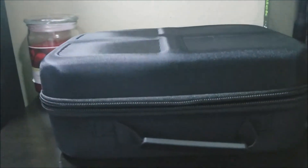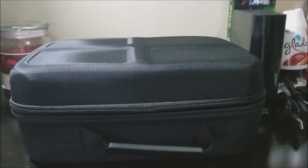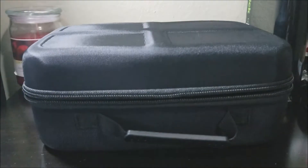So this is it guys. This has been the unboxing of the Deluxe case for the Nintendo Switch system. Thank you very much for watching my video. If you like my video, please click the like button. You can also subscribe to my channel to get more content. If you have any questions, please leave them down below.